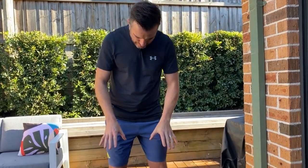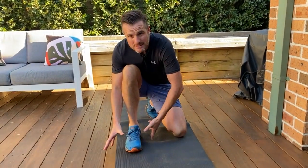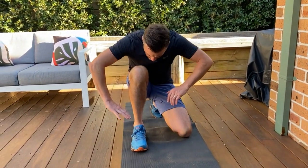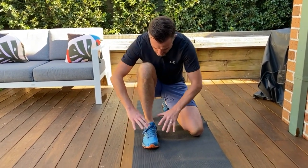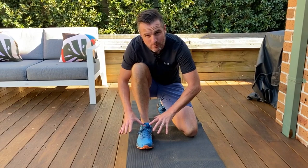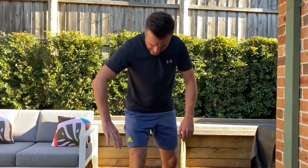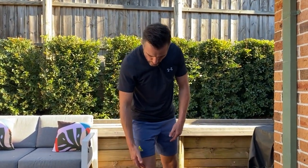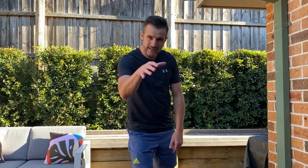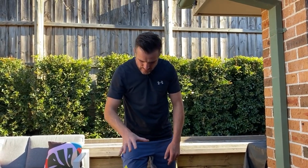Look at my right foot. I want you to think about it turning outwards — externally rotating. What that's going to do is turn my knee out. So if you're one of those people who's rolling in, maybe pronating and letting your foot collapse, if you externally rotate that foot, it'll help bring that knee out.